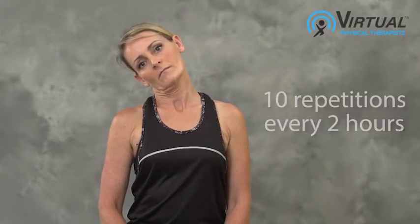Repeat ten times using a pressure on, pressure off technique, attempting to go further with each repetition to achieve end range. To add overpressure, place the same side hand on your head and apply pressure at end range — pressure on, pressure off.